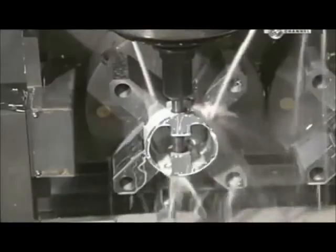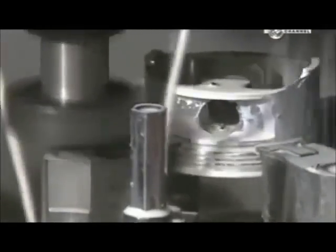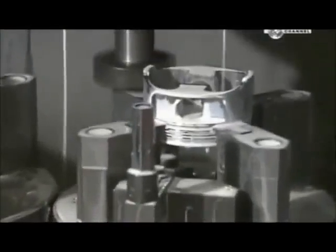This hole is for the wrist pin, which will attach the piston to the connecting rod. A milling machine then shaves off up to 2 centimetres of metal from two sides of the piston to reduce the overall weight. The white liquid is lubricant to cool the area during cutting.